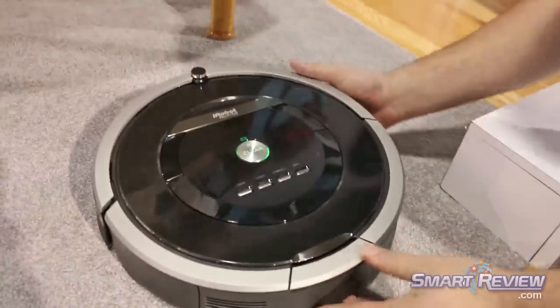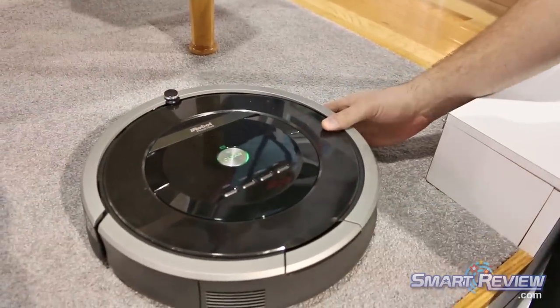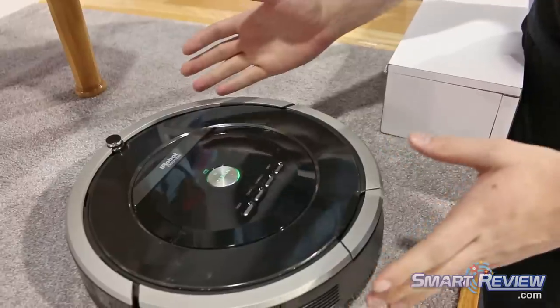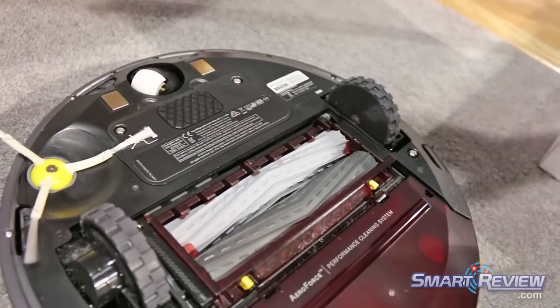This is the iRobot Roomba 880 — brand new technology introduced in November of 2013. The biggest change is the new industrial design, but more importantly we have Aeroforce technology, which channels the vacuum directly to the floor.